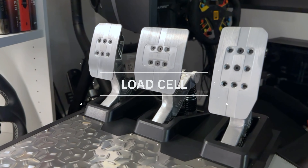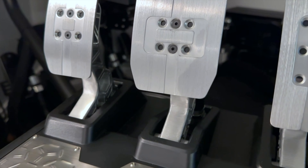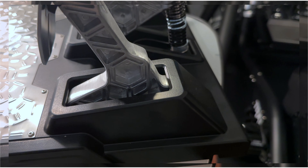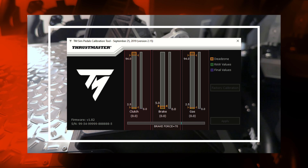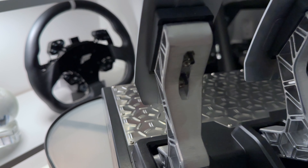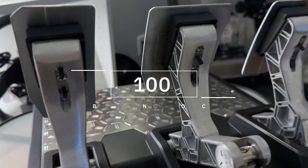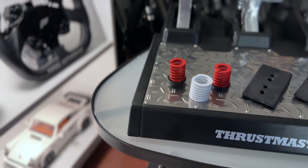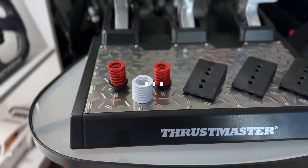The brake pedal utilizes a load cell mechanism, and the spring for this pedal is adjustable, which I'll provide more detail about later in this video. The pedals can also be calibrated using software by connecting them to your PC, making these pedals highly customizable to suit various driving tastes. The pedal faces can also be adjusted to suit your preferred driving style. The total braking force these pedals can handle is up to 100kg or 200lbs, with the ability to adjust the resistance depending on whether you opt to change out the springs, which are included in the box.